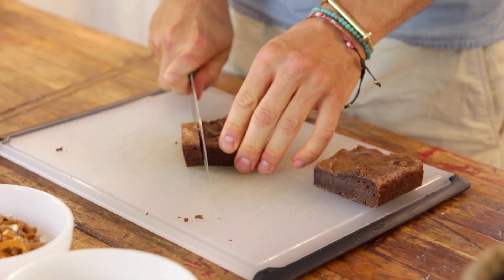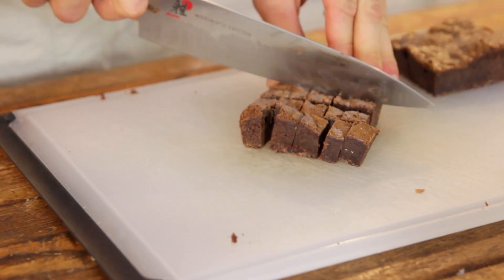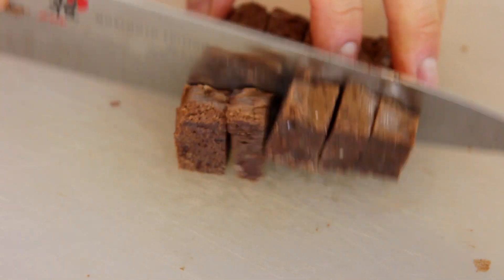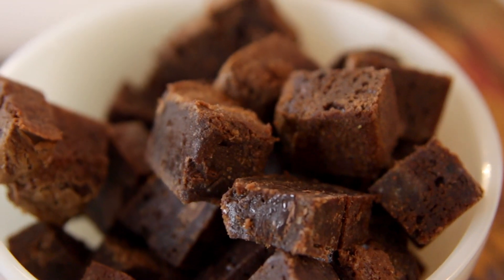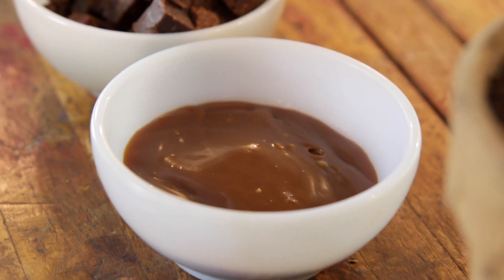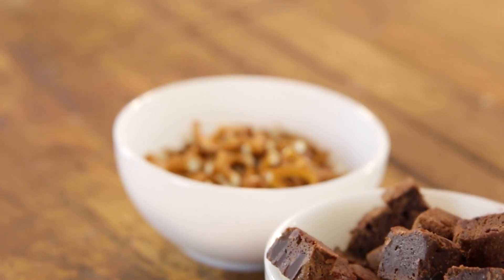The first add-in is, of course, brownies. And if you need a brownie recipe, make sure to look at my fudgy chocolate brownie recipe — it is so delicious, and it's easy. Just chop up your brownies into small bite-sized pieces. I'm also gonna use caramel, and if you need a caramel recipe, thankfully I have one! Homemade caramel is really easy and it is worth making, I promise. Have your caramel ready and some crushed up pretzels.